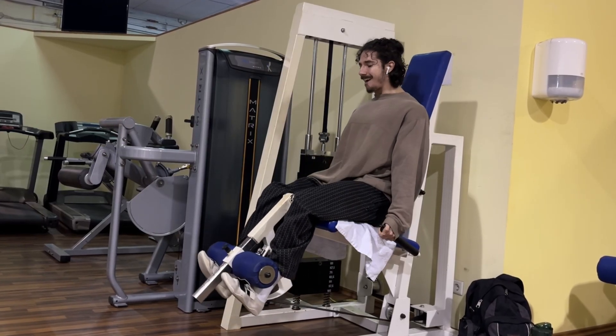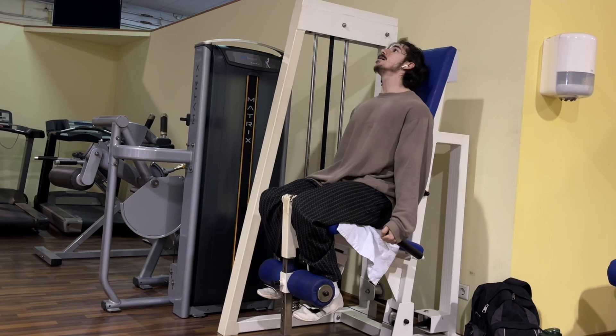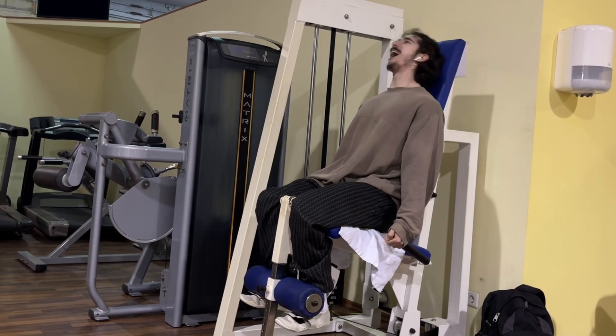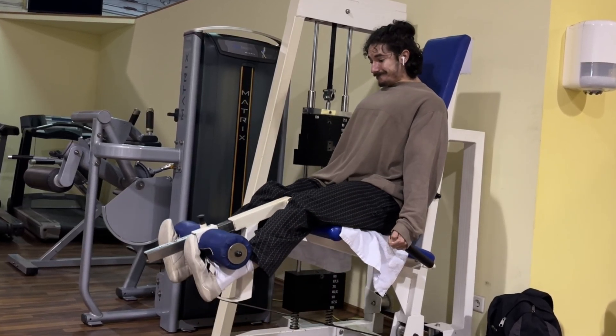As we know, motor unit recruitment and mechanical tension are the two main mechanisms for hypertrophy. And when do these two mechanisms kick in? When you go close or to failure on an exercise — and when does that happen? For 99% of cases, on the concentric part of the movement.